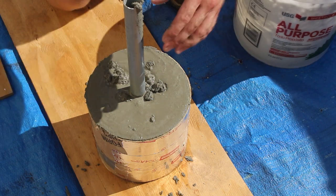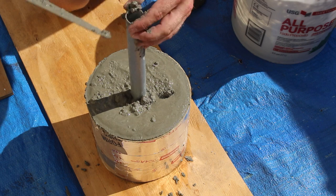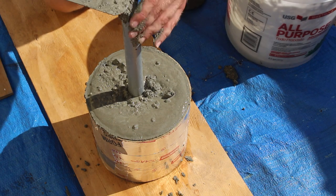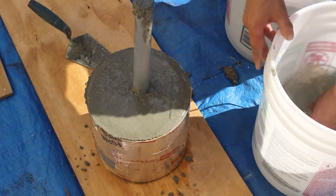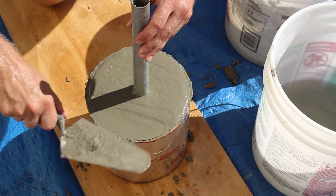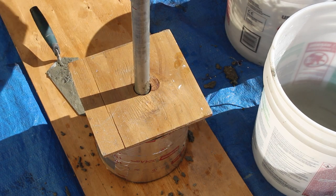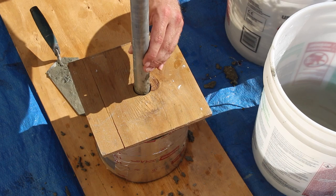Once the form tube is full, set the handle in about halfway into the mixture and fill the handle with concrete — that'll help strengthen the handle itself. Be careful not to push the handle so deep that it comes out the other side; you don't want that handle exposed on the end of the dumbbell after it cures. I cut a scrap piece of plywood in an 8 inch square and drilled a hole in the center to help me align the handle. It's not really necessary — you could also use a level if you want it perfect, but there's really nothing wrong with eyeballing it either.